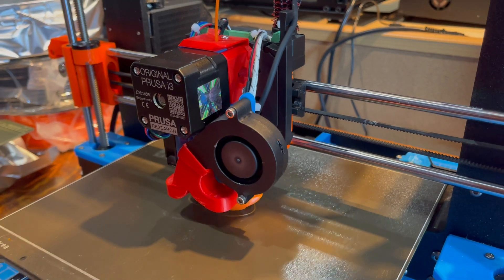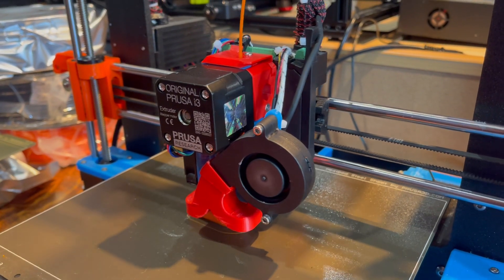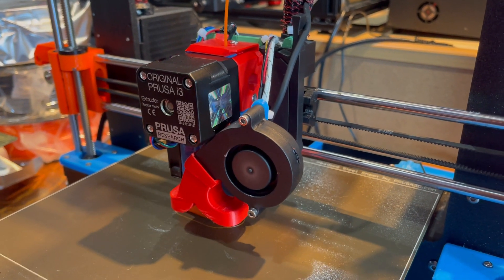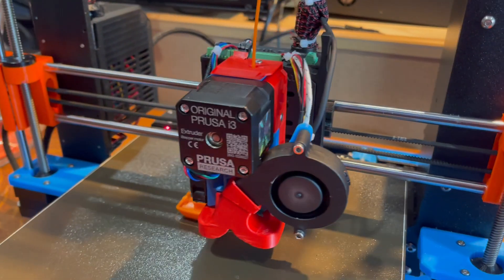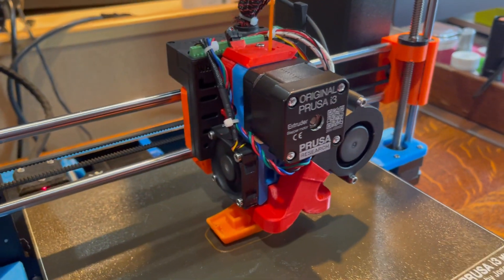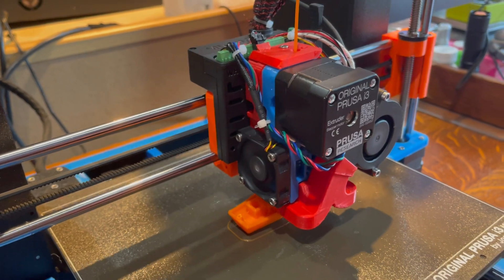You can change the hotend to other tools — laser, a pen plotter, different direct drives — or just have the ability to swap out the hotend should you need to work on it if you had a jam, etc.